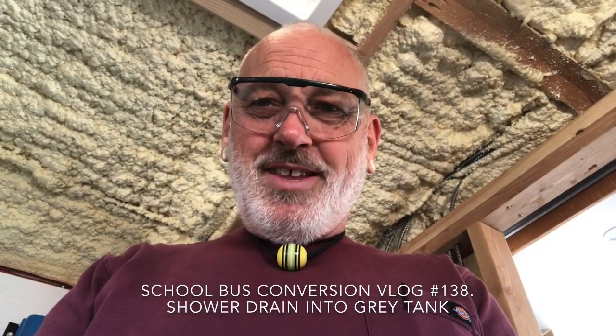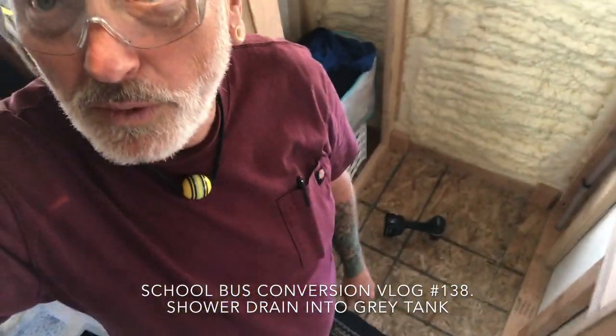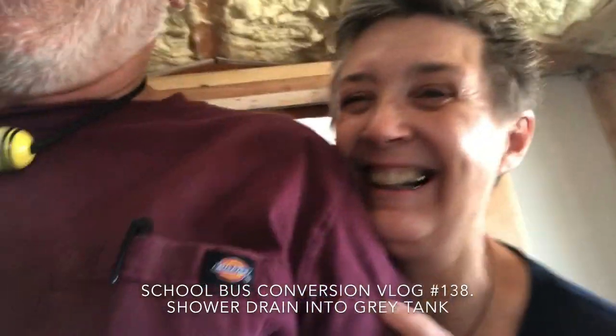What's up YouTube! I'm a little freaked out today because I'm working on putting the hole through the floor for the shower. I don't know why - it's just a simple hole through the floor, but I went and found the proper drain adapter for the shower pan at Home Depot this morning.